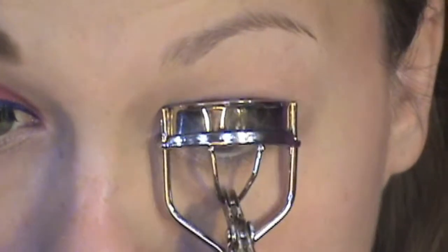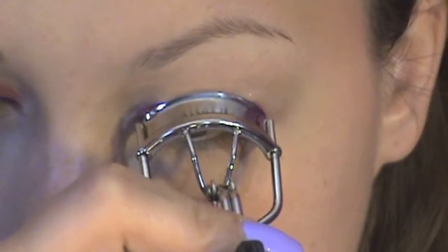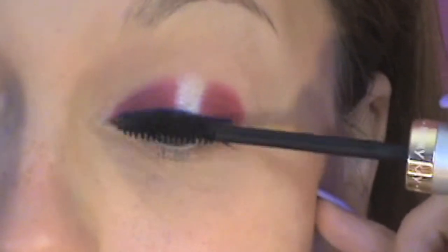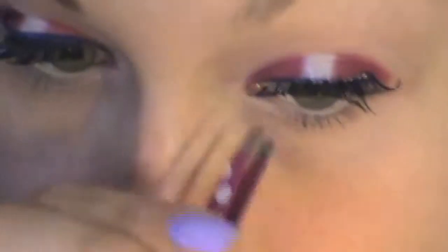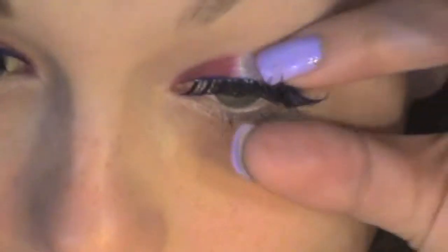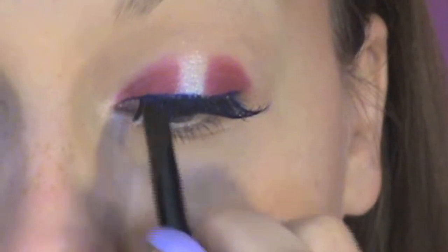Now curl your lashes — if you remember from previous videos, use my special trick. Using your favorite mascara, apply two coats to your lashes. Time for lashes! Using the Demi Wispies in Blue from Ardell, just apply these to your top lash line. Using your gel eyeliner, cover the threading of the lashes — this gives it a more natural look.